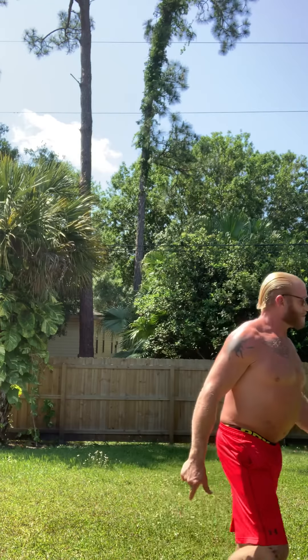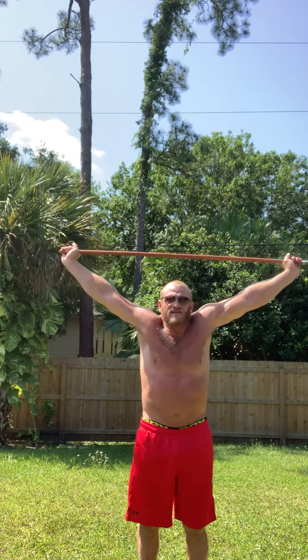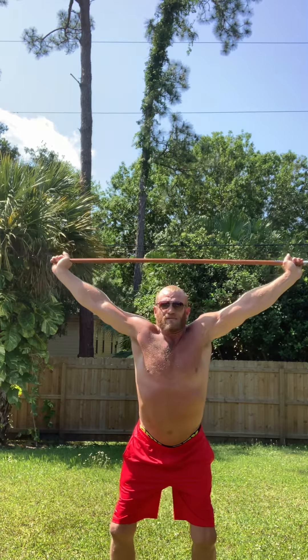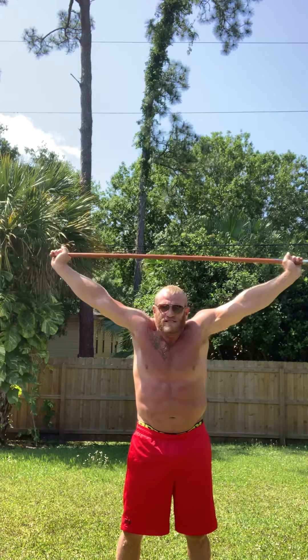Next we're going to do the overhead press. So this is the one where you're going to have your feet all the way down in the ground, and you're trying to press your heels as hard down as you can. What I'm trying to do is feel like I'm not only making straight lines up my sides, but also kind of crisscrossing in back too — squeezing my heels in and down, squeezing my glutes together, squeezing my abs, and pressing up as hard as I can. Then rest.